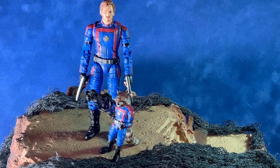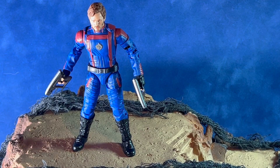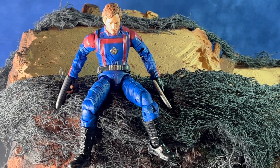Here's a quick look at him with the Rocket figure from this series. Here's a couple of the different poses you can achieve with the figure. You can get him into quite a few different iconic poses from the film.